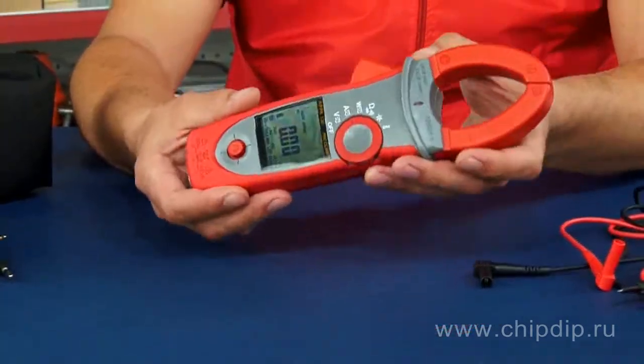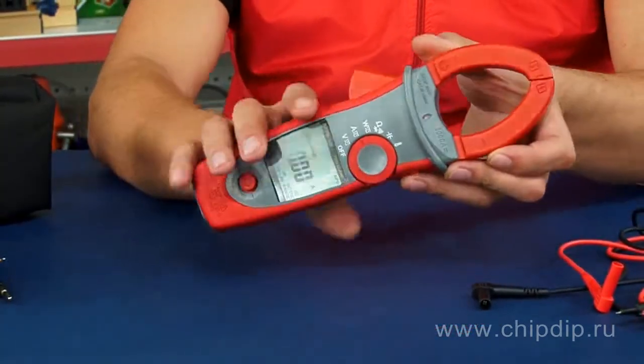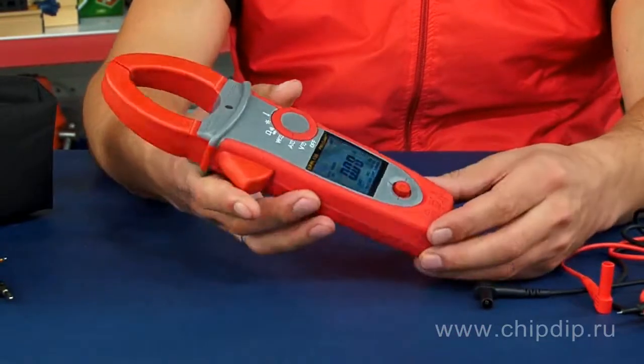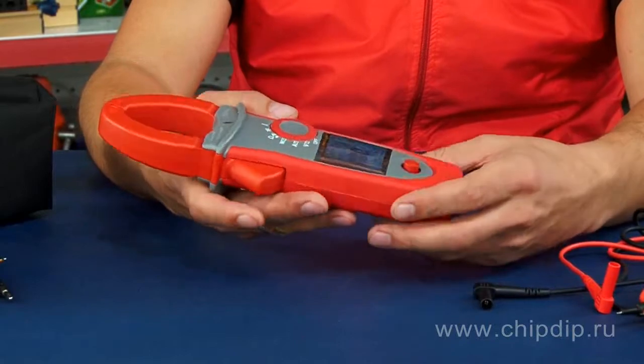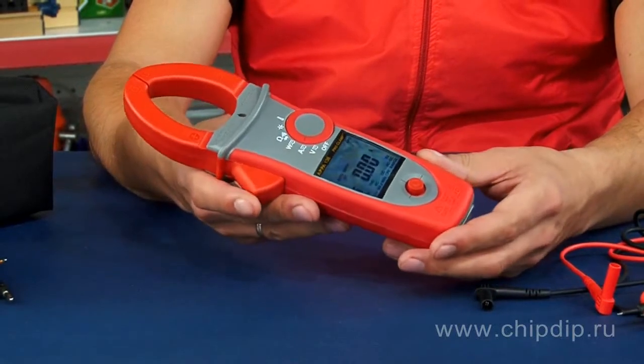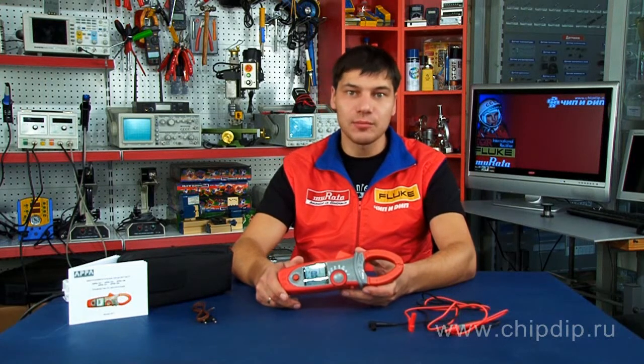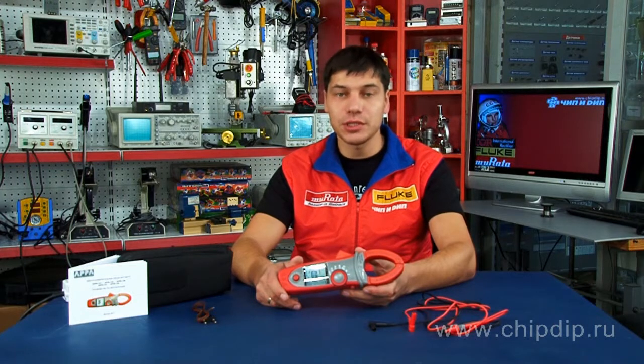Modern materials and components are used in the production of the pliers, which are therefore made bright, convenient, and reliable. Using the pliers you can measure alternating current up to 1000 amperes, AC and DC voltage up to 1000 volts, active power up to 1000 kilowatts, harmonic content, and absolute value voltage and current harmonics up to the 25th harmonic frequency.